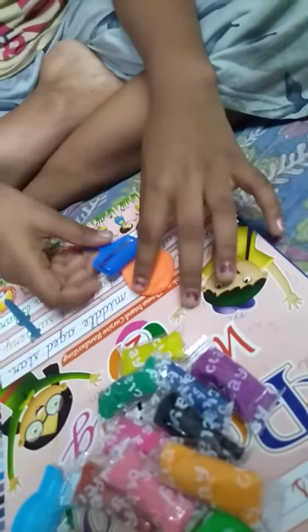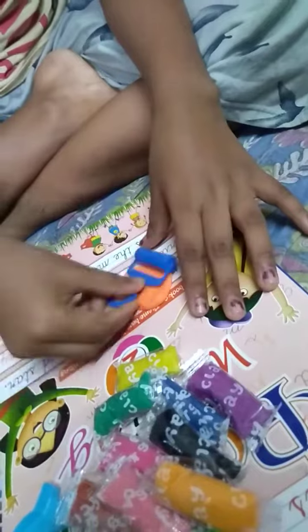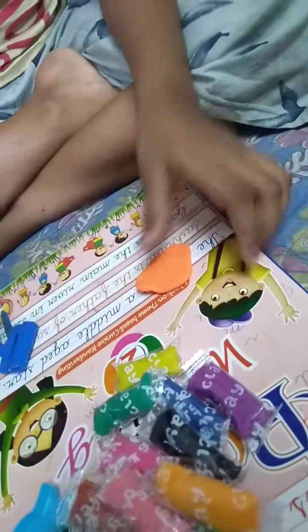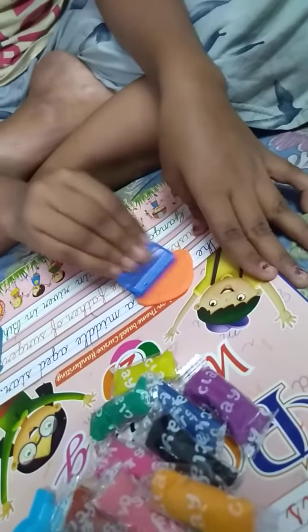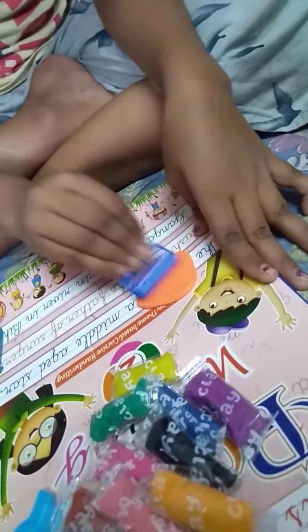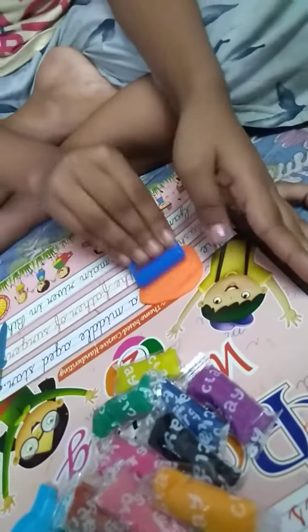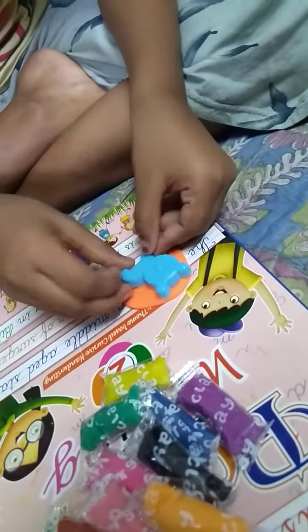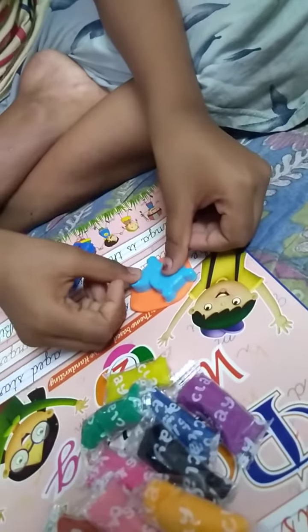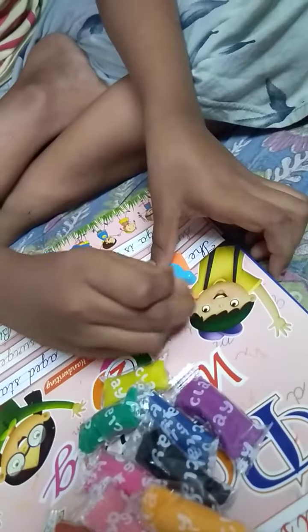I make the cat very well. And then put the cat on the orange clay, press the cat, and then remove.